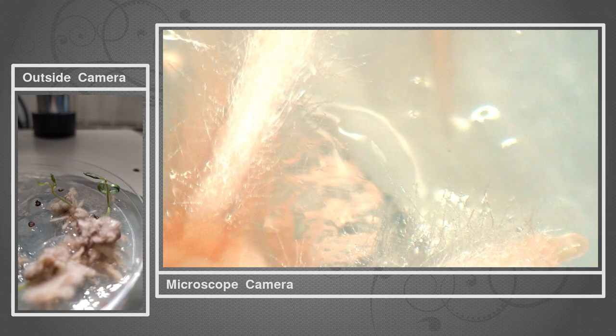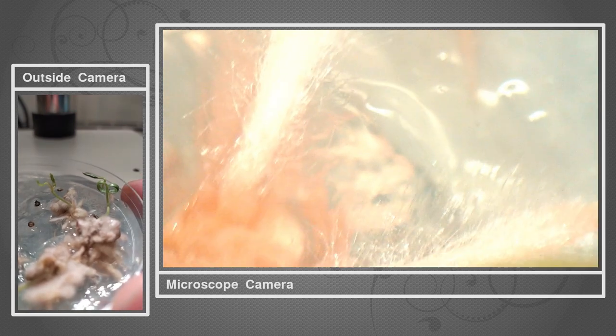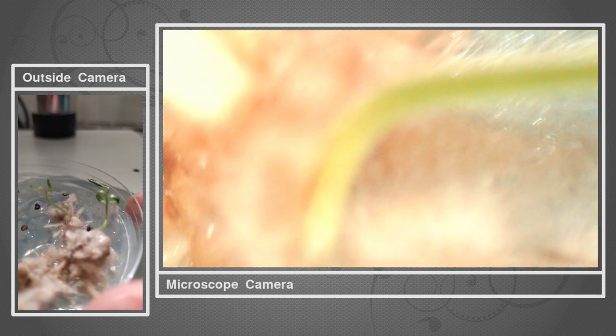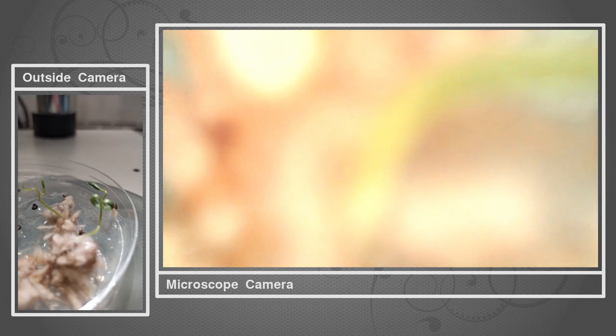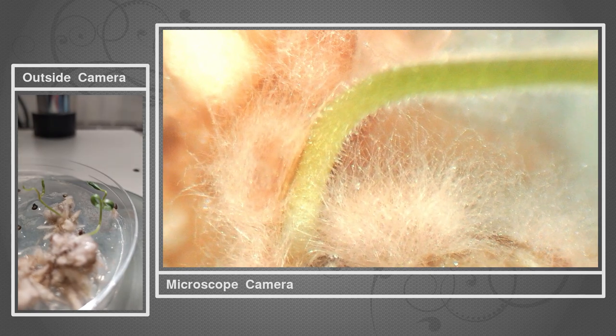That's the root again. Some of the root hairs are clearly visible, and you can see it using nearby structures for scale. Some very odd characteristics, especially compared to what you saw from the other seedlings.